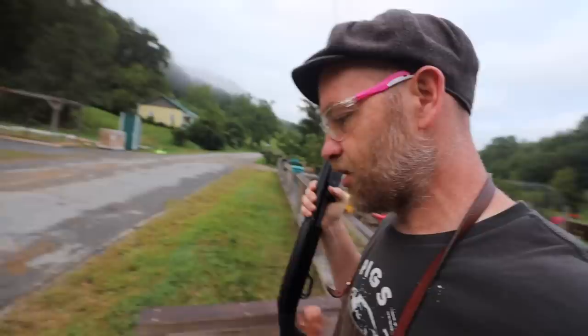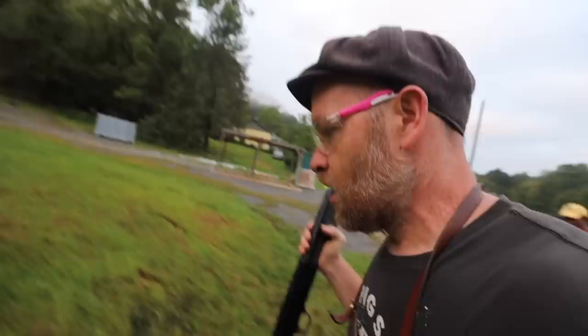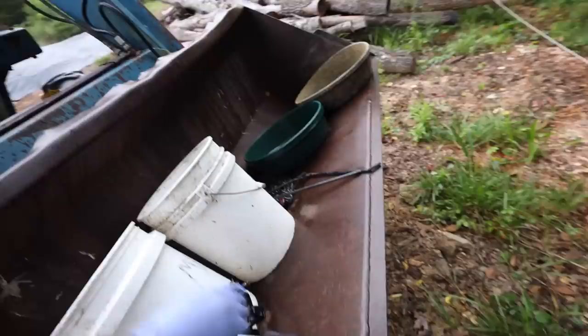We have about an hour and a half, maybe two hours — I think we've got it. It's not something you can really quit once you start. The plan is to kill on pasture and bleed out there, then bring him back here under this tree to skin and gut. Give us a sign if this tractor starts really well — it's gonna go really well.